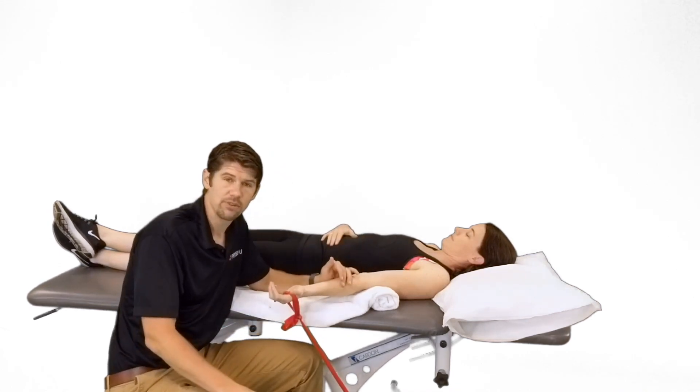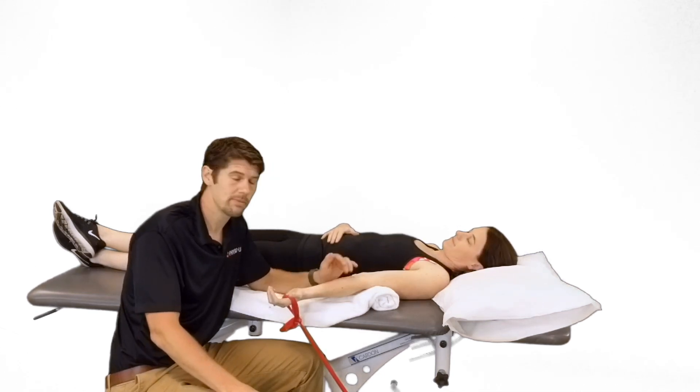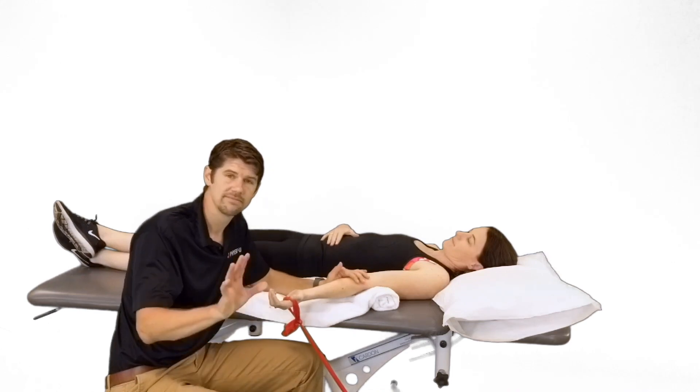That does it for elbow stiffness. Hope you guys enjoyed it and learned something. Make sure you take a look at the PhysioU app to learn more about elbow mobility deficits. Take care.